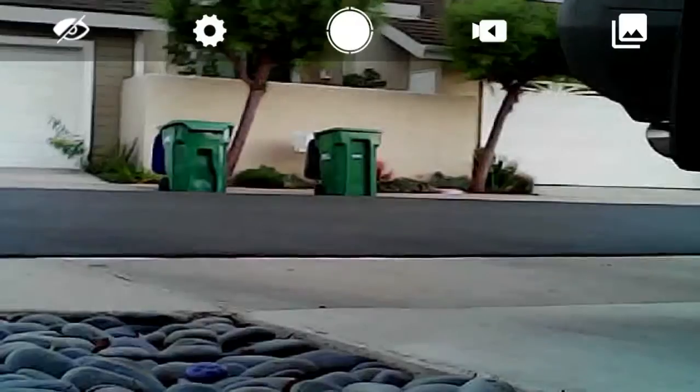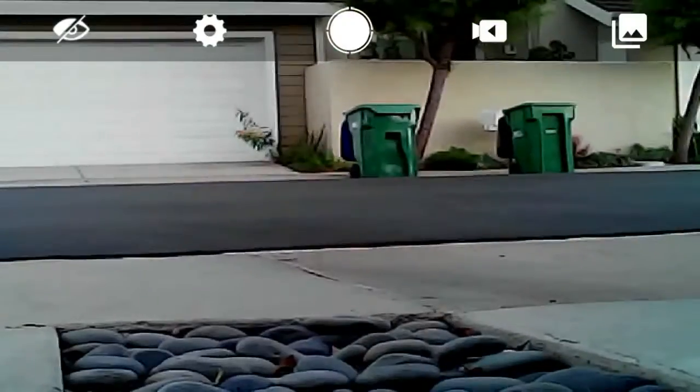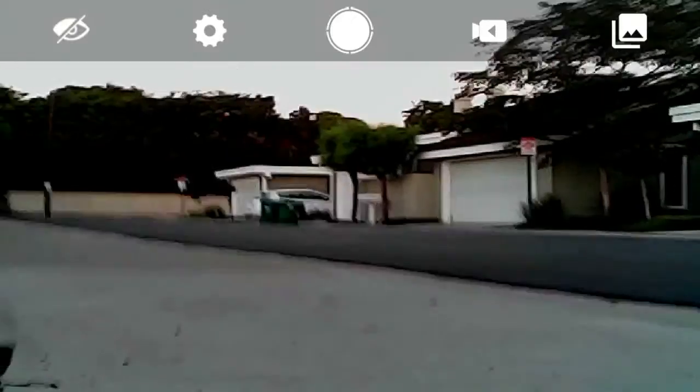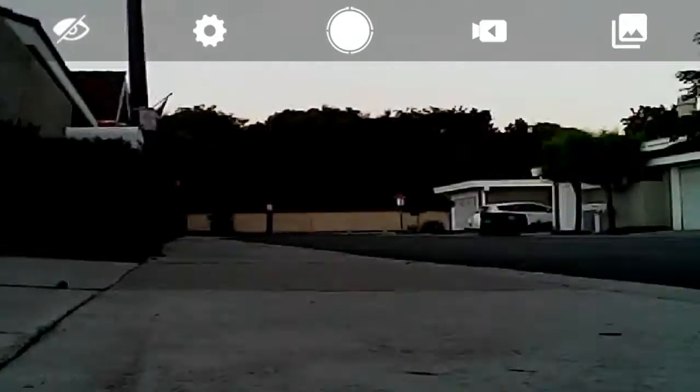This thing can go over rocks but it's gonna make you want to puke, so I'm gonna try to avoid that as much as possible. We're gonna do a little turn here — nobody's in the way, which is cool. Let's go take a little stroll around the neighborhood. Again, I'm in the garage and this is the kind of view I'm getting from the FPV — not bad.